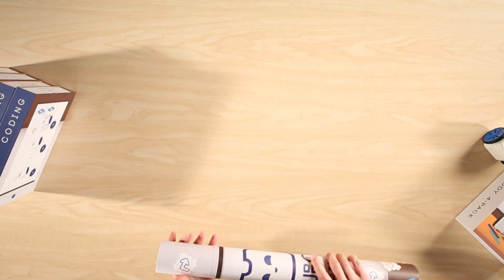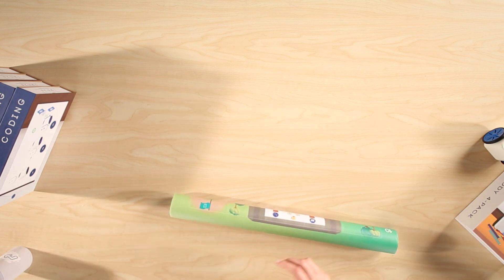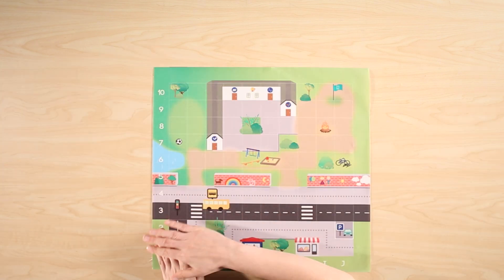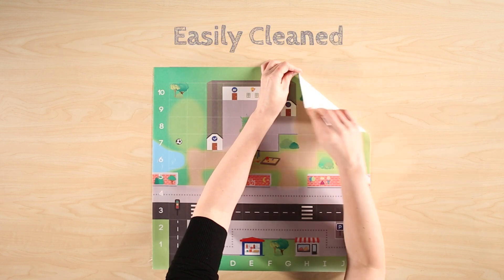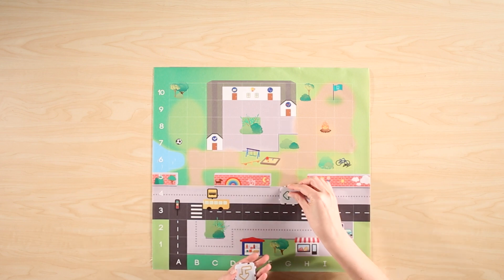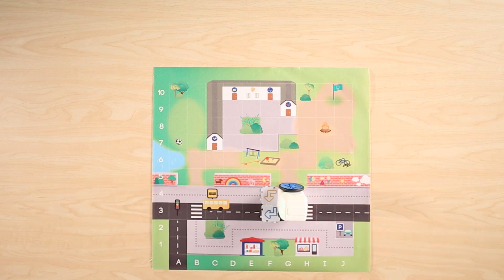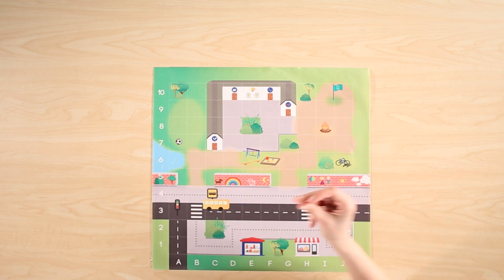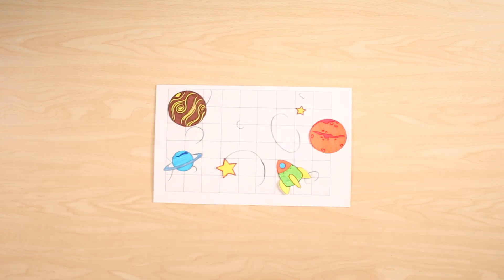Let's take a look at what's in the tube — these are your activity maps. The maps are made of extremely durable, wipeable material that is easily cleaned and easy to manage. The map is Kubo's playground: a cheerful, colorful, ten-by-ten grid where students can plan a journey for Kubo and use the tag-tile pieces to program the robot to get from A to B. As a bonus, we've included a blank map to enable you and your students to get creative and design your own adventure for Kubo.